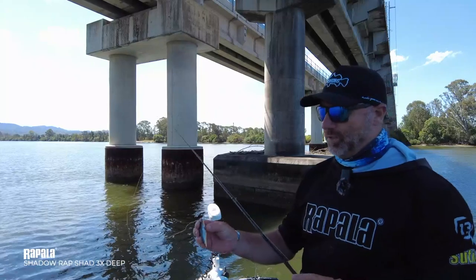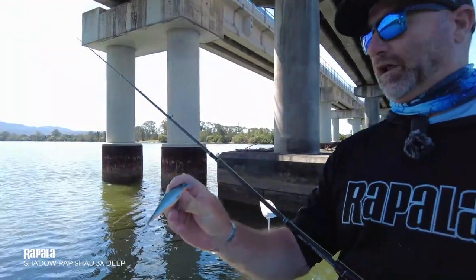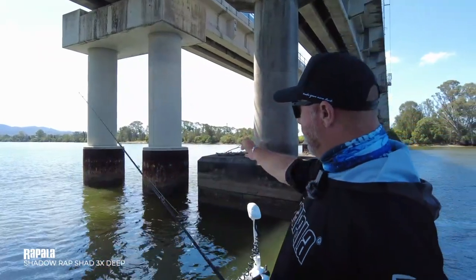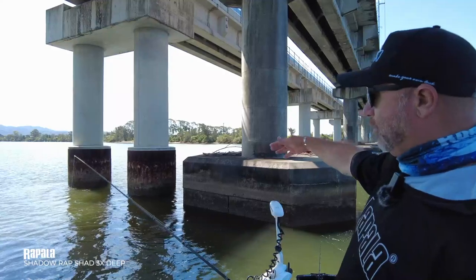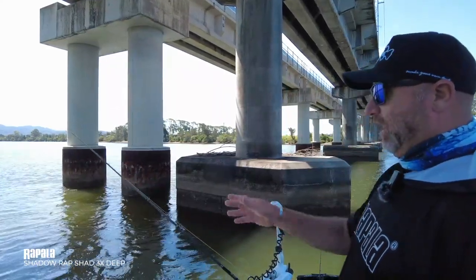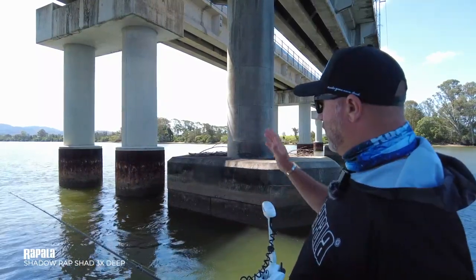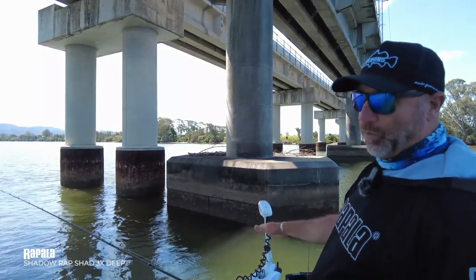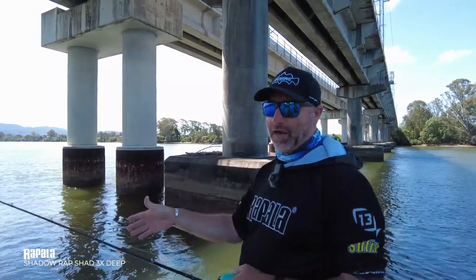I'm here fishing these bridge pylons in the background, and the Shadow Rap Shad Deep is the perfect lure for targeting areas where there's a bit of an eddy or a pressure point at the front of the bridge pylons or even along the side. At this part of the tide we're close to the bottom, but I really want the lure to get down a bit lower in the water column. We've got a high water temperature, so the deep dive version is going to be the better lure to choose.